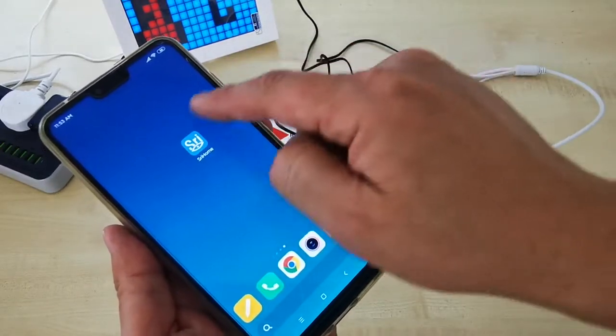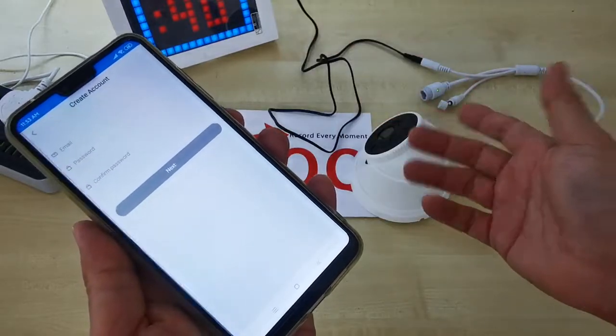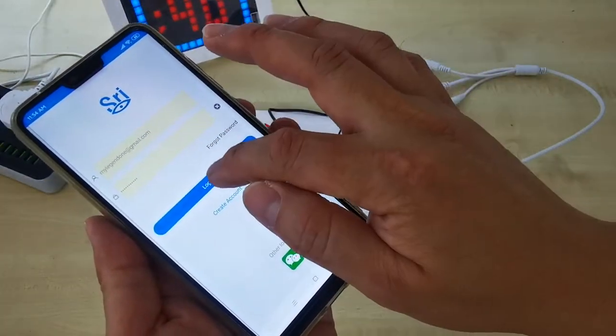While waiting for the CCTV to start, take out your phone. Make sure you download the 3 Home app. After downloading, make sure you create an account if you don't have one. Log into the account first.